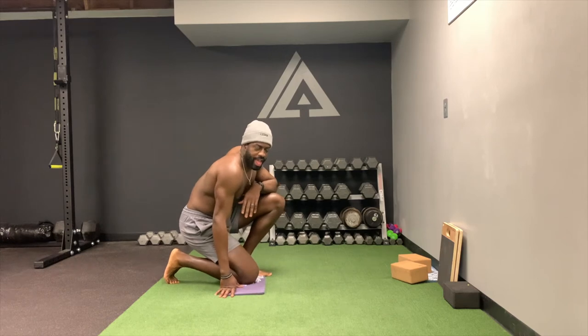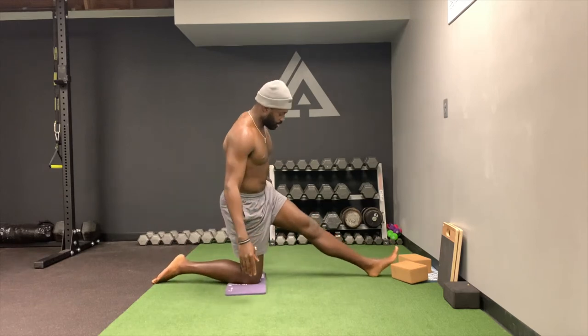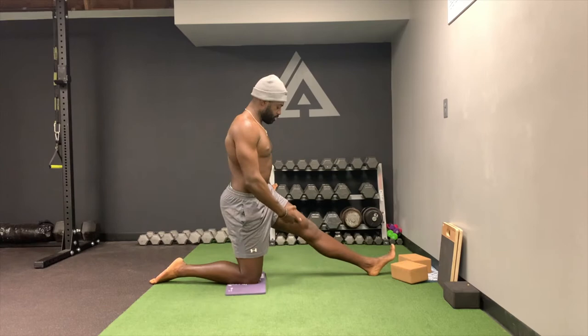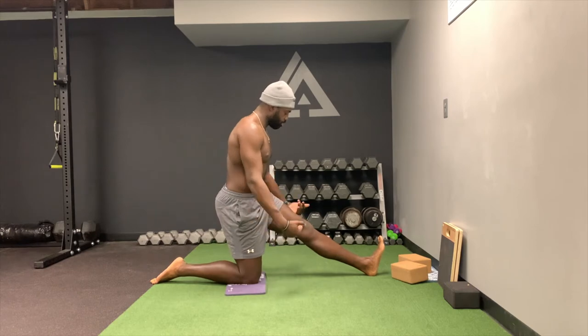All right guys, so this next one is the half kneeling hamstring stretch. What you'll do is come into this position. You'll squeeze this VMO, drive that knee through the back of the leg, dorsiflex the ankle — so you're pulling your toes up towards your knee.